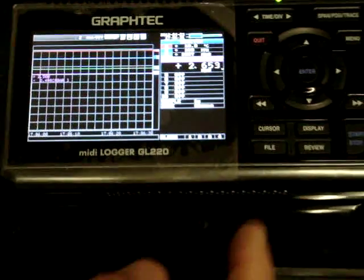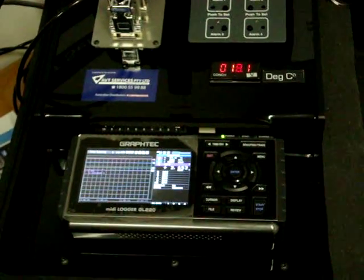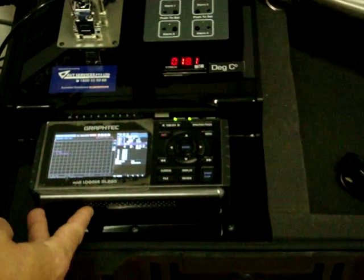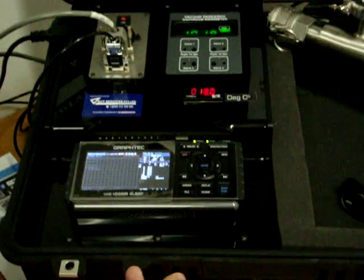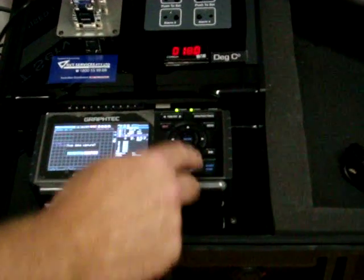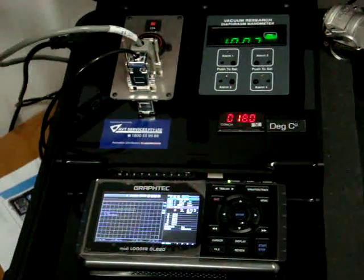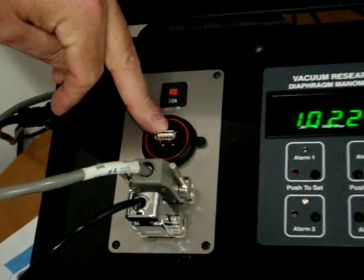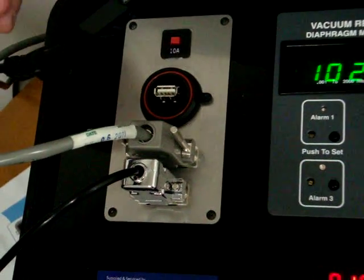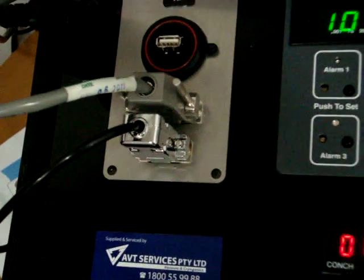The unit easily records by the press of a button — hit the enter button and it starts continuously recording, saving it to a flash drive onboard. When you've finished your transformer dryer and you want to stop recording, it's as easy as press stop, enter, and all the data is recorded. From there the data can be downloaded to a USB flash drive mounted at the back, and for later manipulation there's also onboard software where you can display and manipulate the data.